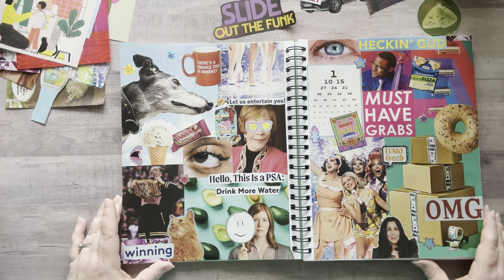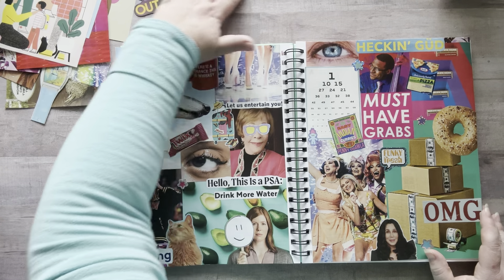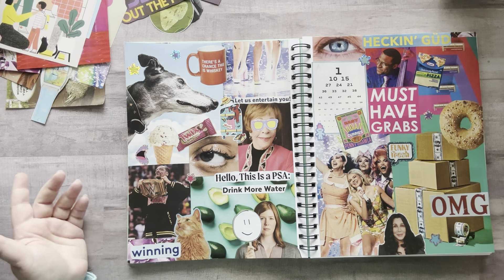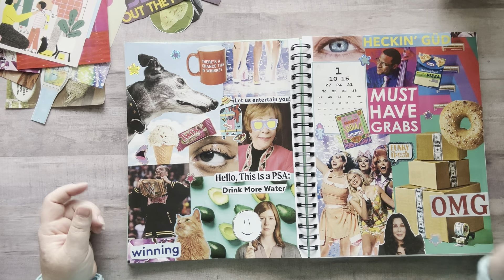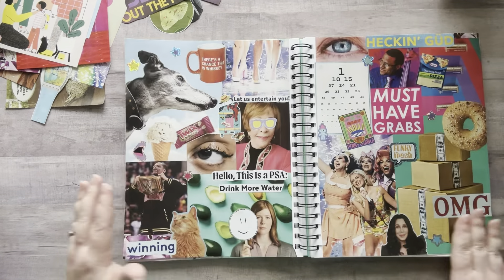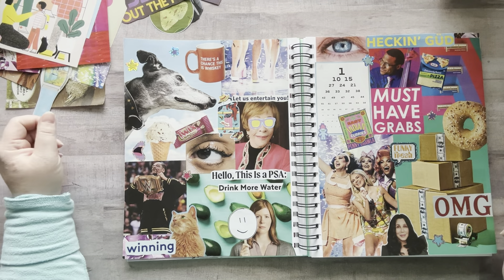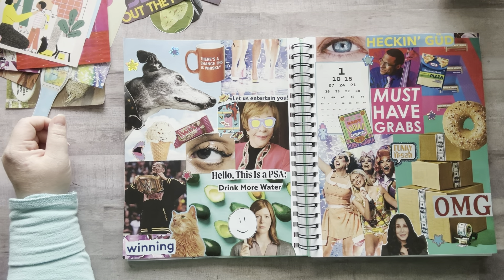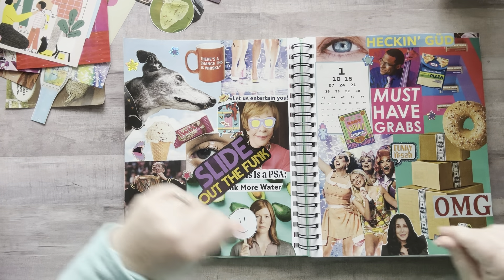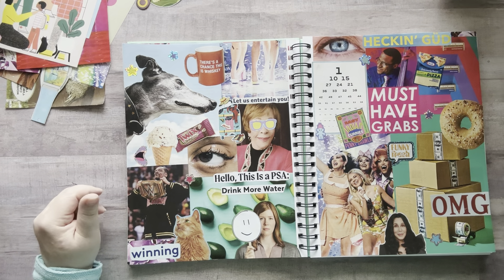Alright, here is my glue book page for today! I definitely had a blast. I want to go through some more magazines and cut out a few more things, but it's basically just having fun randomly gluing. I added stickers today — that's pretty rare for me, but I want to start doing that more. Make it funky fresh. Slide out the funk!